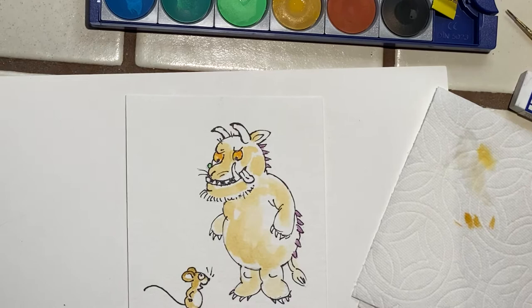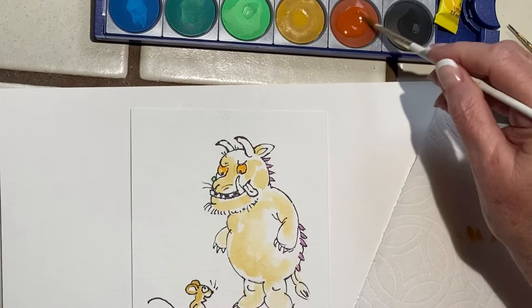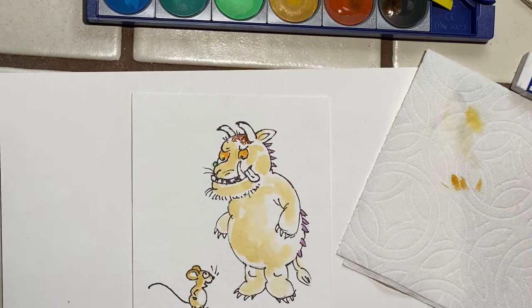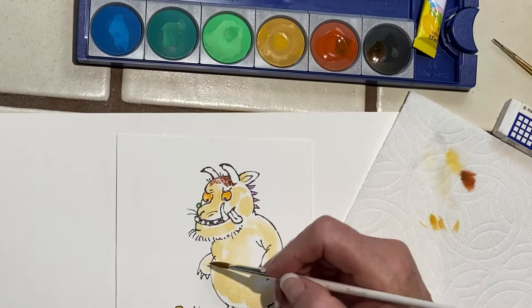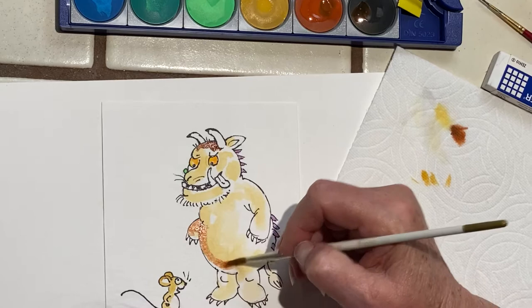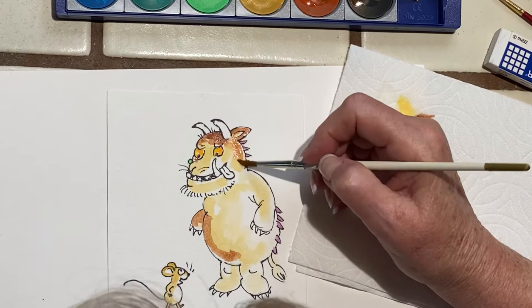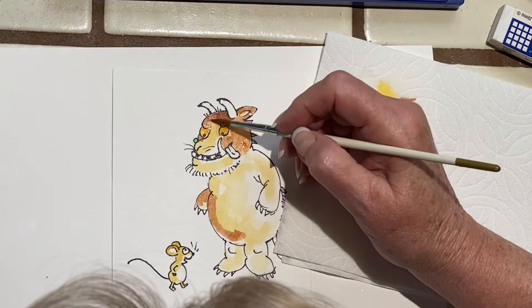We're going to do his fur, which is brown. It's not a very good brown — let's put a little black in it to make it browner. Oh, that's pretty brown — maybe too brown. You can move this paint around until it dries. You don't have to be too careful; put more water in it if you're not concerned — see, it makes it paler. Then I pick up a little bit extra here and leave a little light.